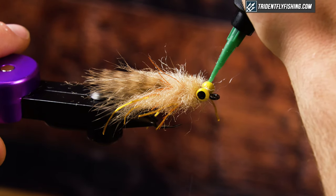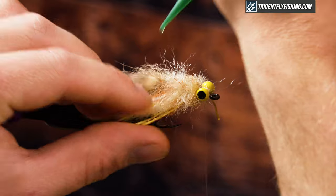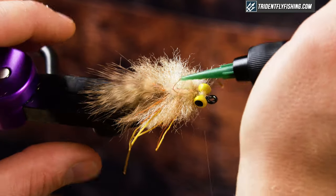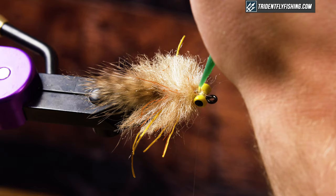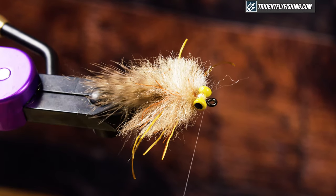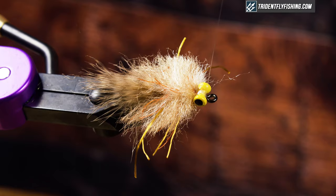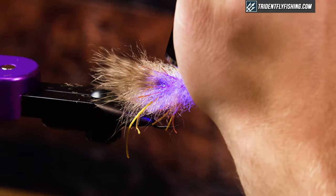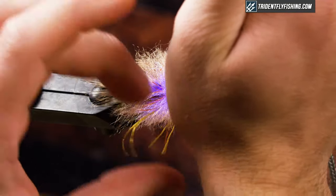I'm going to take my UV cure epoxy and start at the eyes, making a bead all the way back. You can work this in with your bobbin or use the needle, which is what I prefer. Just get it in there — get a good solid coat. Sometimes I'll use my finger as well. I'll put my thread up here and whip finish. Making sure everything is where I want it, I'm going to hit it all with the UV light and fully cure it.